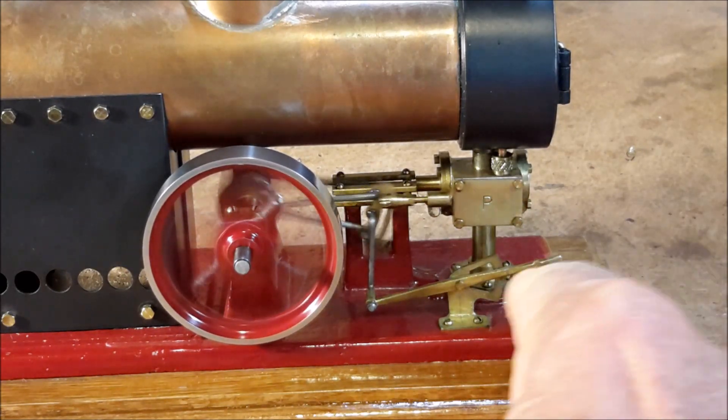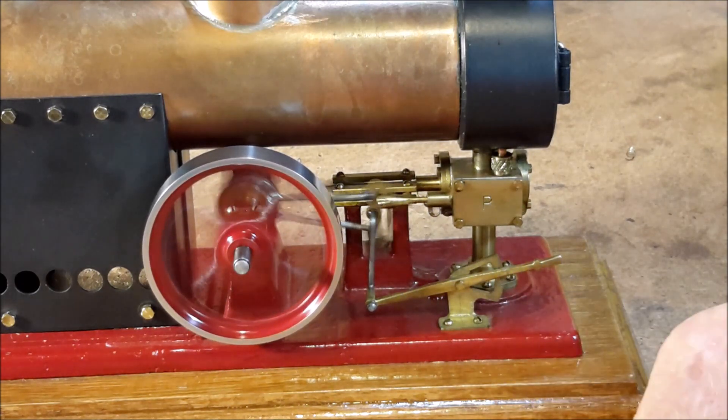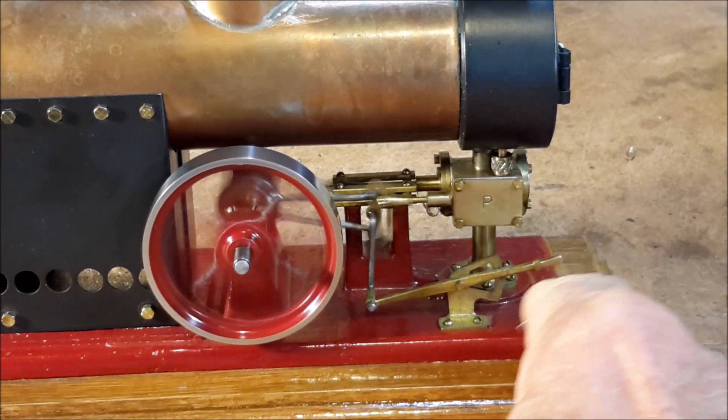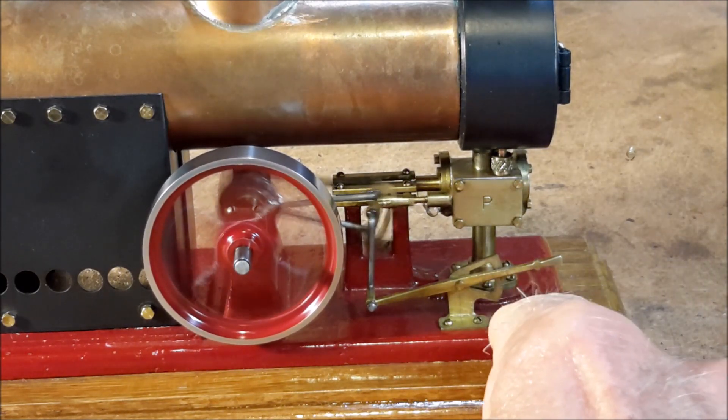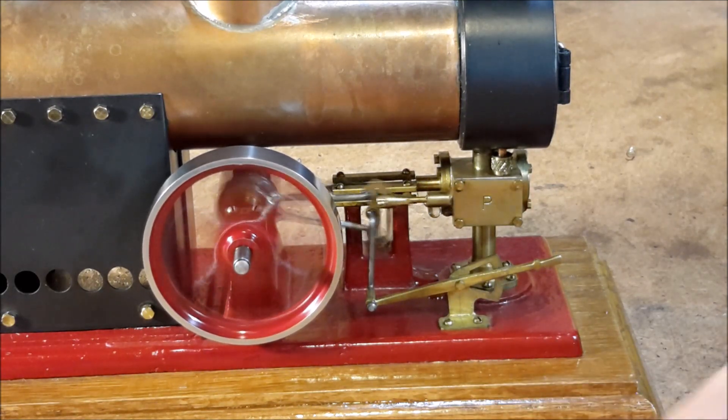This engine has a cast base — I think it's cast out of bronze and painted red.